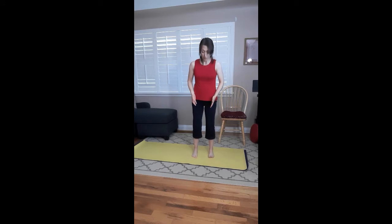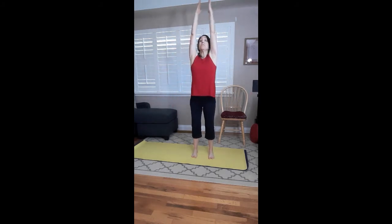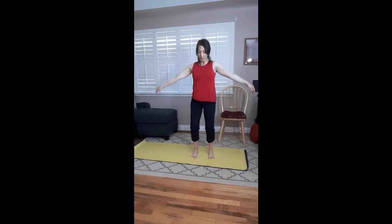Start with your feet a comfortable, hip-bone distance apart — not really wide, smaller base. Knees are bent, really ground through those feet. Take a nice deep inhale up, then exhale, bend those knees, bend those joints. Inhale, feel that lift through the waist. Exhale. Inhale — you can look up if you wish — and look down as you bend and bring the arms down.